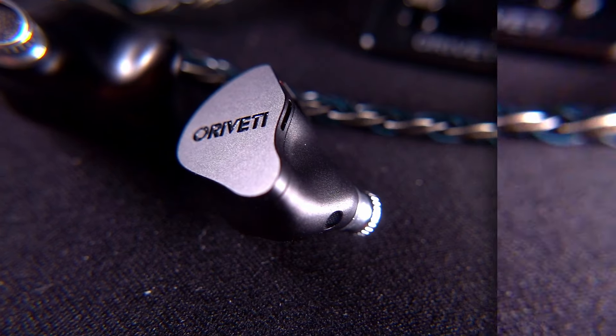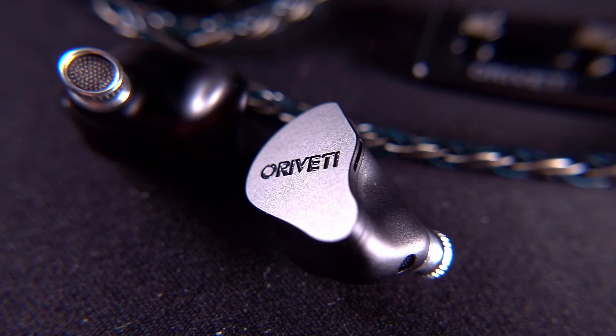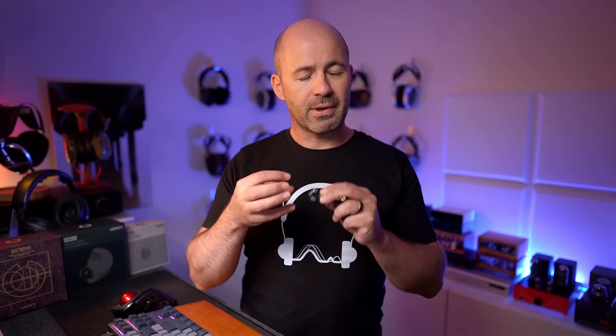The next model in the range is the OD200. Again, it's just a single dynamic driver unit in a metallic shell, but this time it's a much more sculpted shell — very nicely made, very comfortable, and well-designed. The OD200 jumps up to $199 US, so it's a very significant price increase from the OD100.